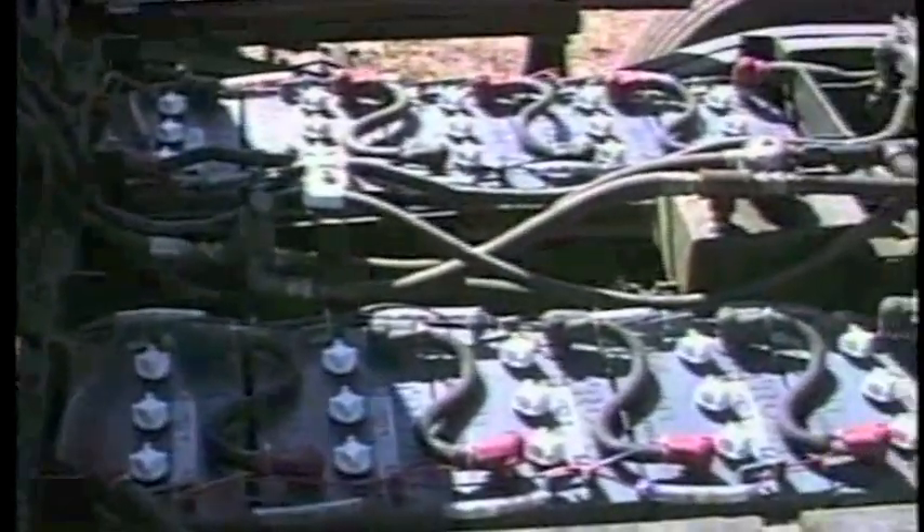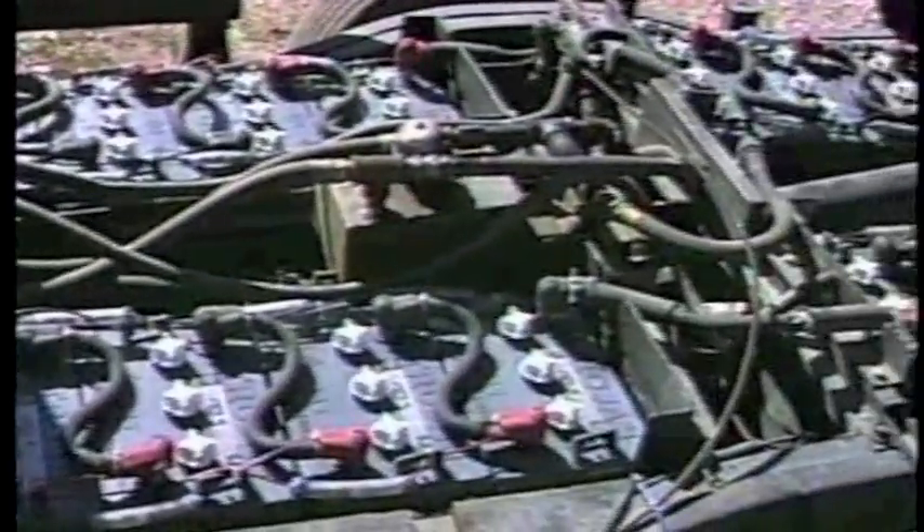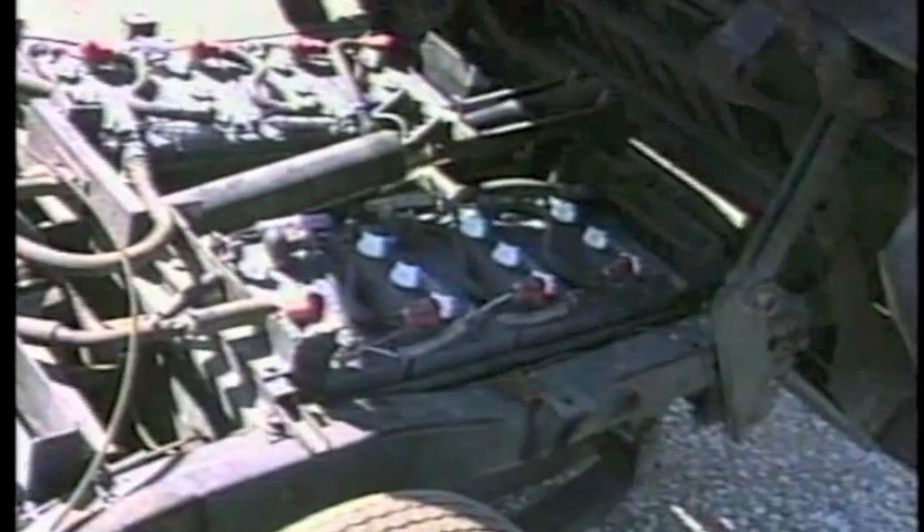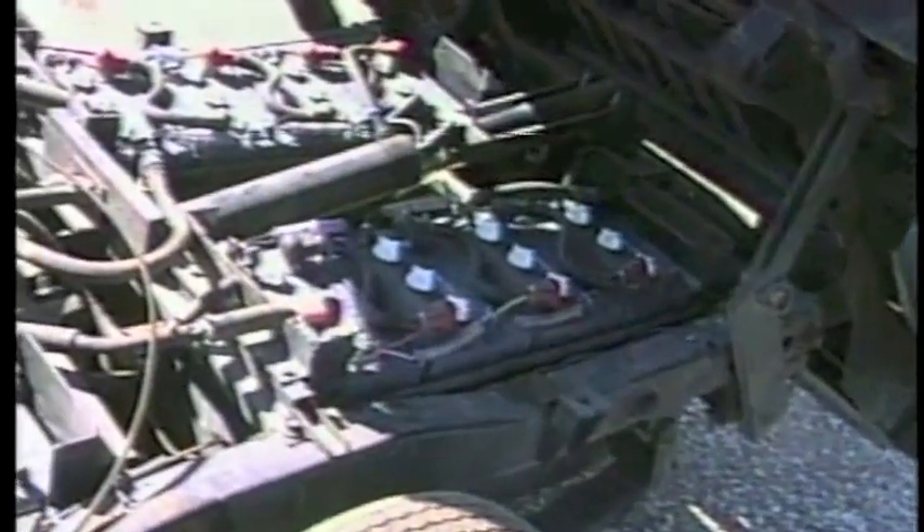Tucked underneath the box are 18 more 6-volt batteries — some heavy-duty ballast, actually. Each one weighs about 70 pounds. But that much juice is needed to give the truck a range of 50 to 60 miles between charges.